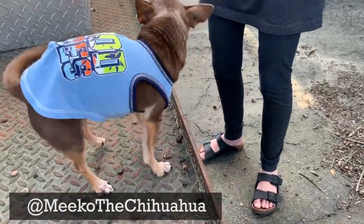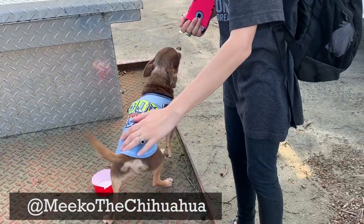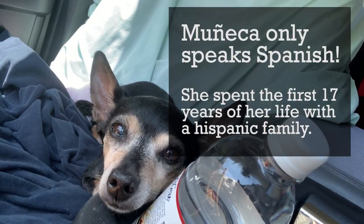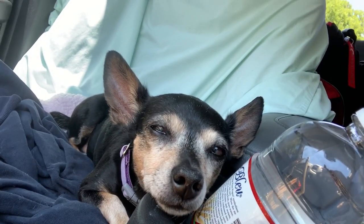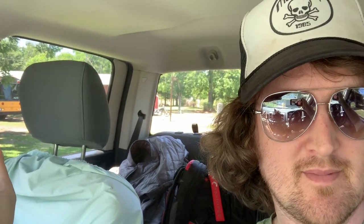We have two dogs. We have a full-blooded little Chihuahua — his name is Miko. And we have an 18-year-old, at the time of this video, 18-year-old rescue dog named Muñeca. Just made it to Valdosta to work on the bus, weekend number three. Muñeca came down with us too. They're both our world, man.